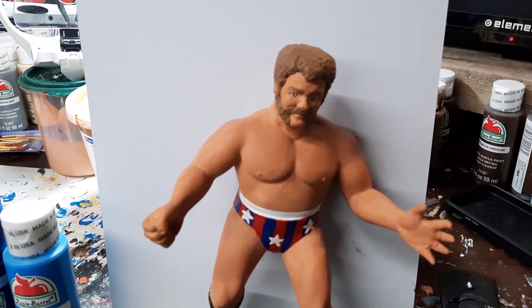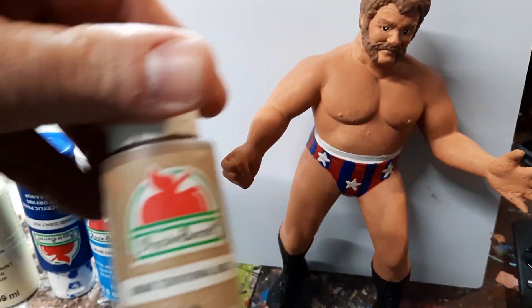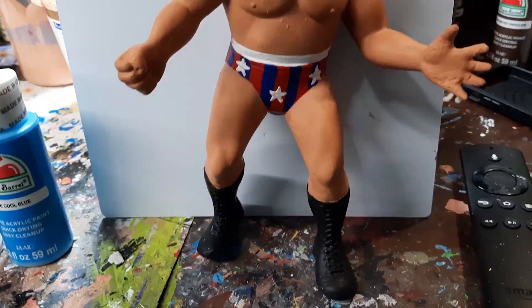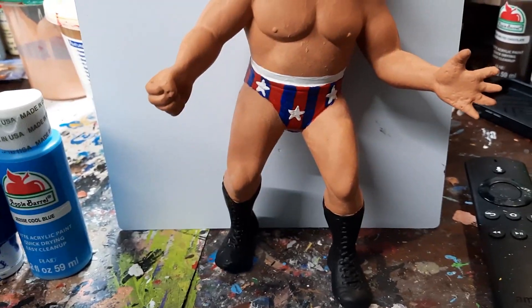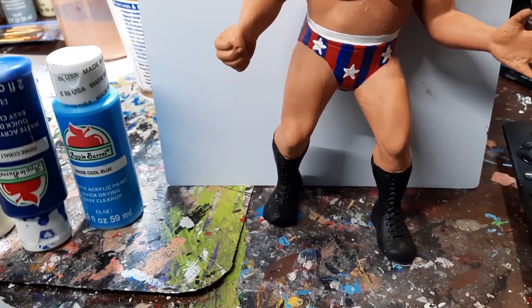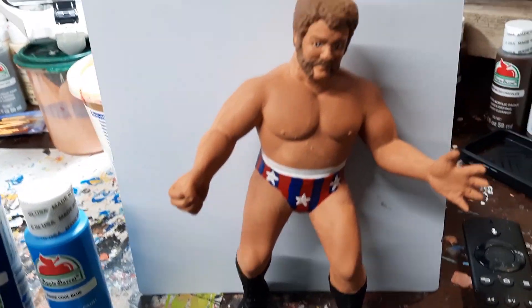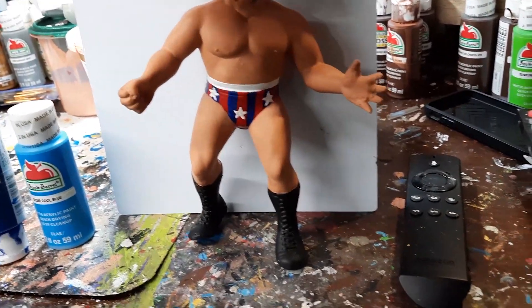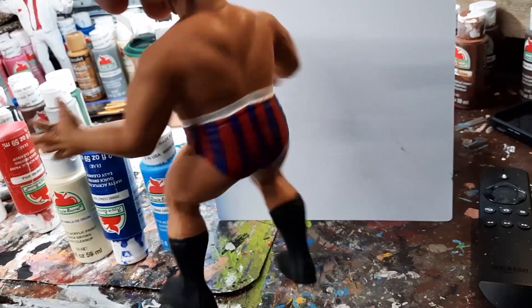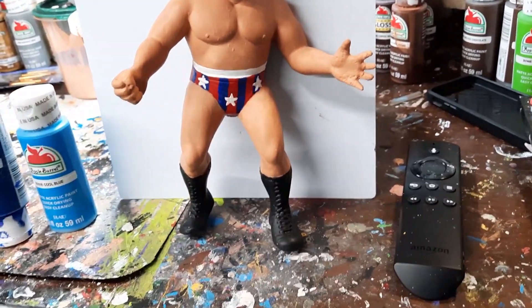Alright, so here's Harley Race all finished. Harley's hair was territorial beige, and then I hand painted the stripes and the stars and everything else. That was cobalt hue, red apple, and then white. Did it continue the stripes on the other side? Give him the little grainy panties. There's Harley Race.